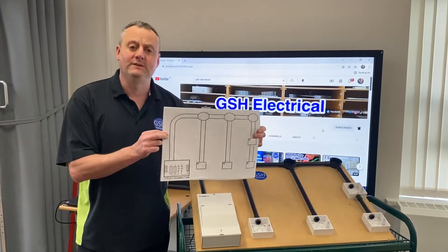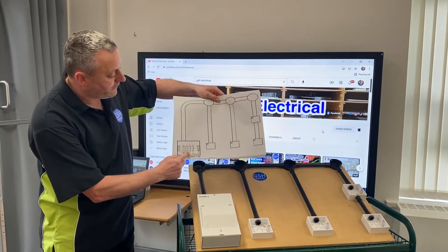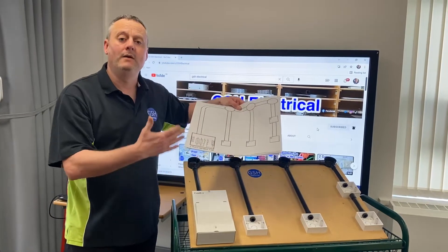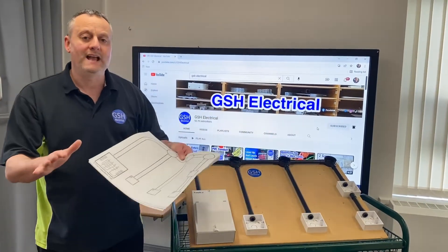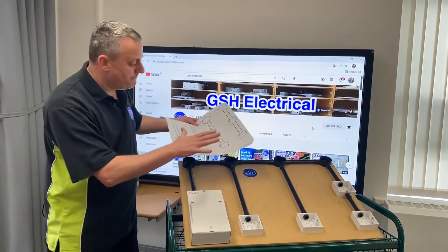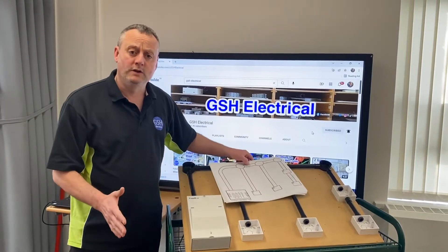We used diagrams like this, which were downloadable via the link in the description, and from the consumer unit, we wired a one-way lighting circuit and extended it. We did two-way, and we did two-way and intermediate, and other variations. So what we're going to do is take those wiring diagrams and pass that knowledge on so we can physically, with this rig, wire those lighting circuits.